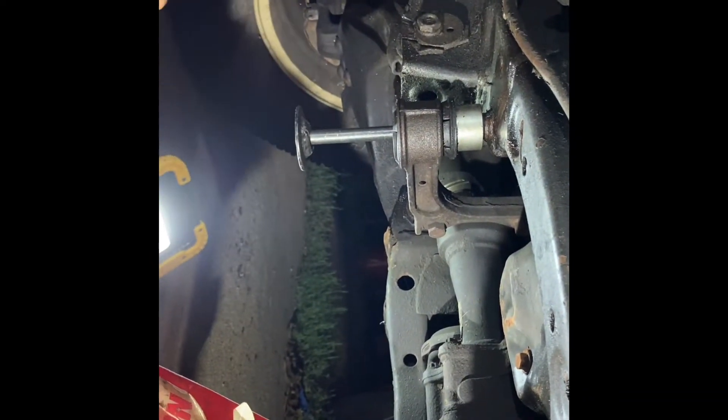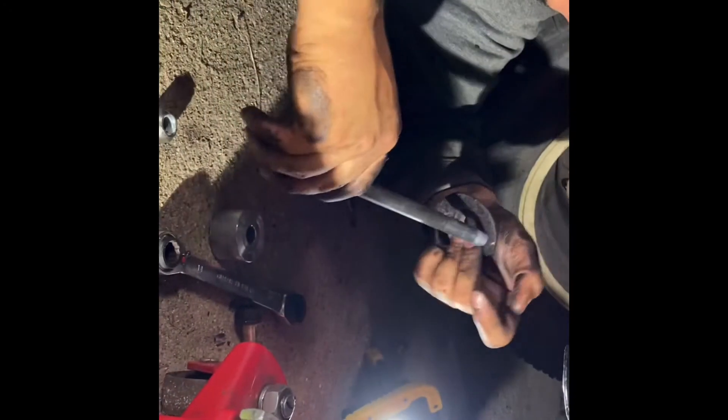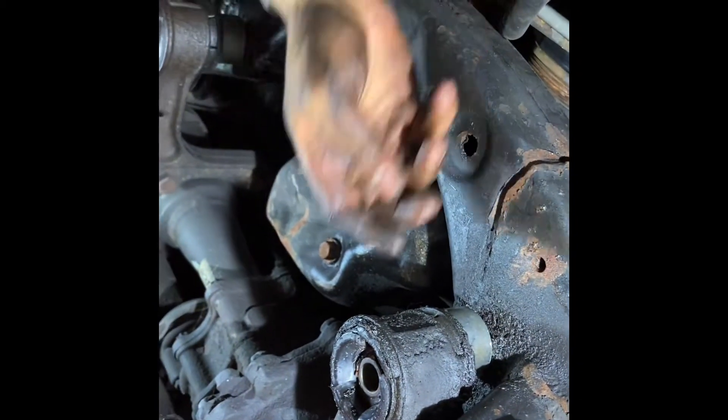Spacer off. Washer. Bigger washer. Spacer. Lots of grit and grime.